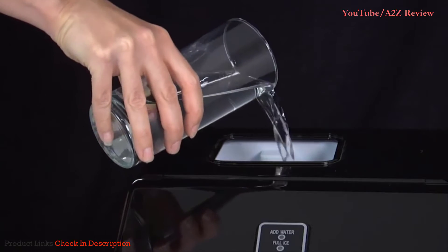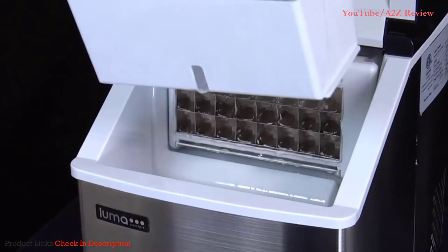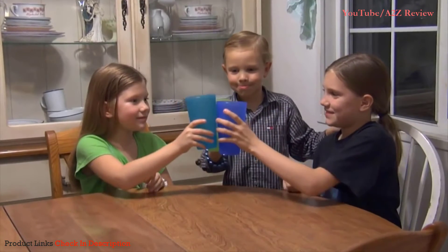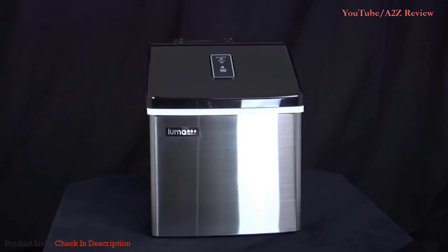Just pour water in. The IM200SS includes a scoop and a removable bin for large quantities. The LED push-button controls make it easy enough for anyone to use. Its stainless steel finish and elegant, top-notch design makes it at home in any space.